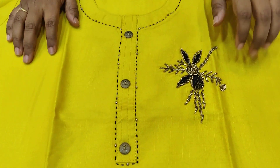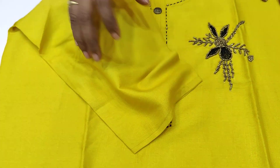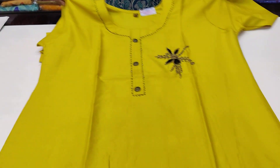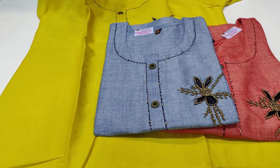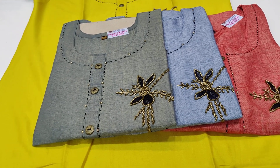Next one — same rayon fabric, different design. Thread work and beads work, round neck, front buttons, 3/4th sleeves, with a slit. Back side is plain. Size is double XL. Color combinations: pink, blue, and grey — four colors available. Cost is $6.99 with free shipping all over India.